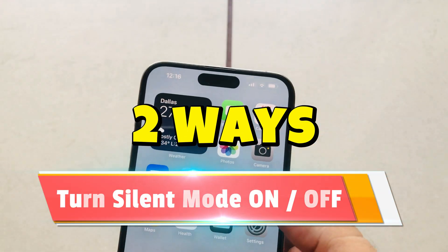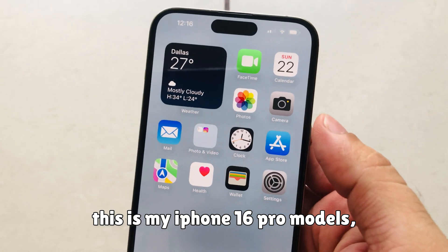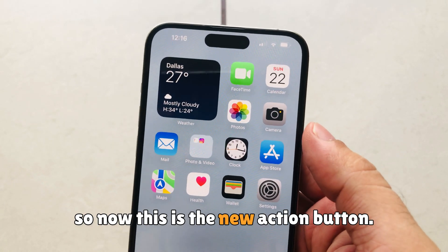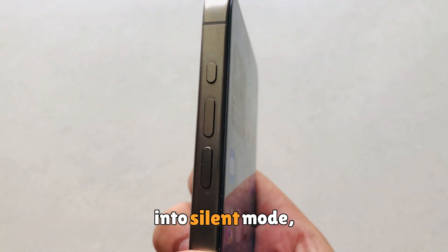In this video I will be showing you tips on how to silence your iPhone 16. This is my iPhone 16 Pro model, and this is the new action button. The customizable action button allows you to put your iPhone into silent mode.